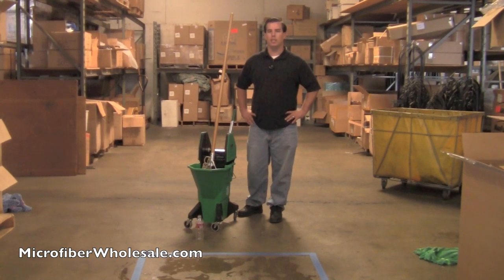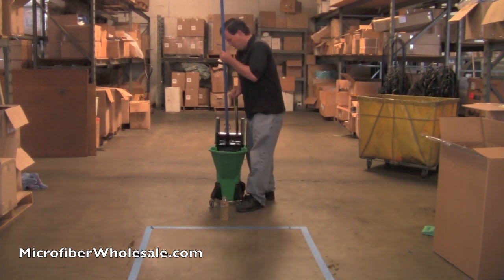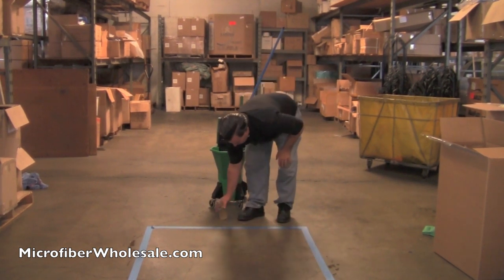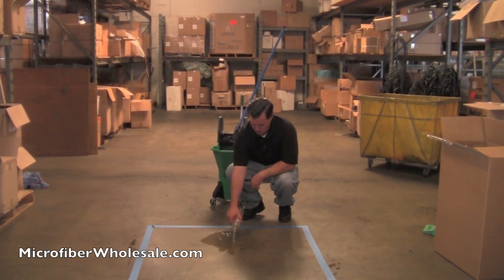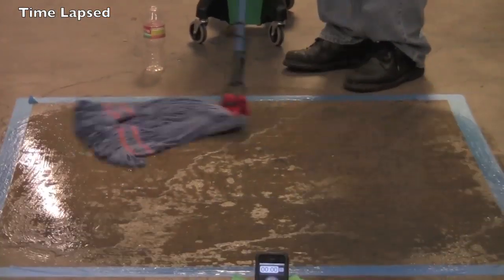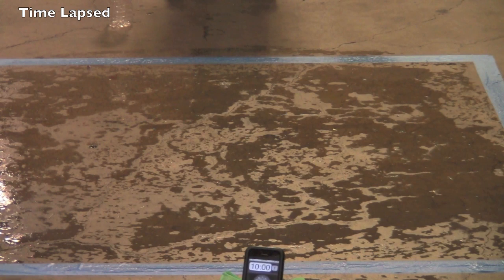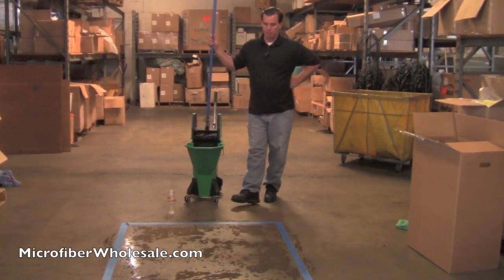Next, we'll use the synthetic looped-end wet mop. So that's 15 minutes, and the floor's not completely dry, but it's getting pretty close.